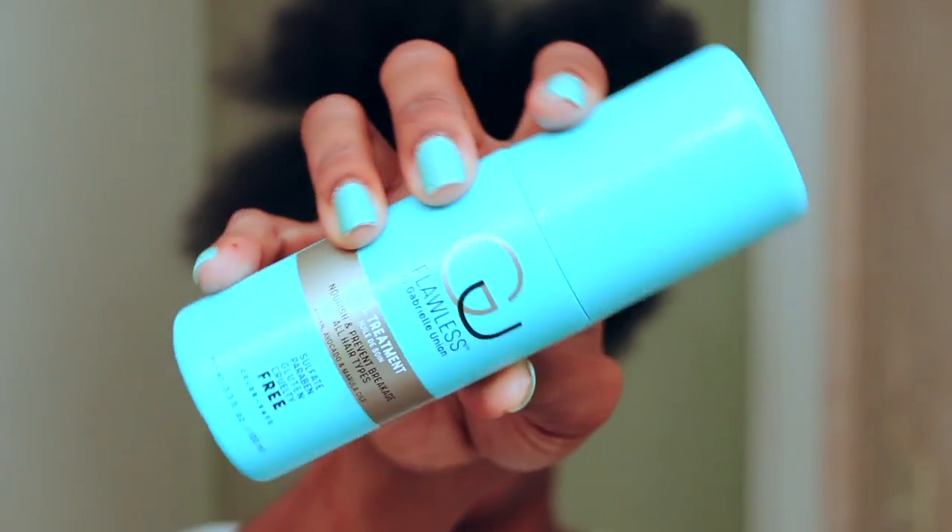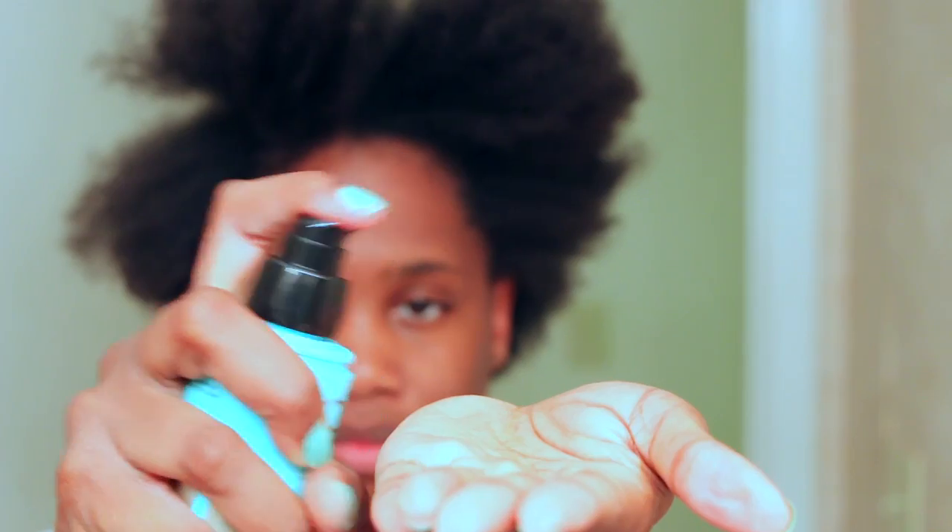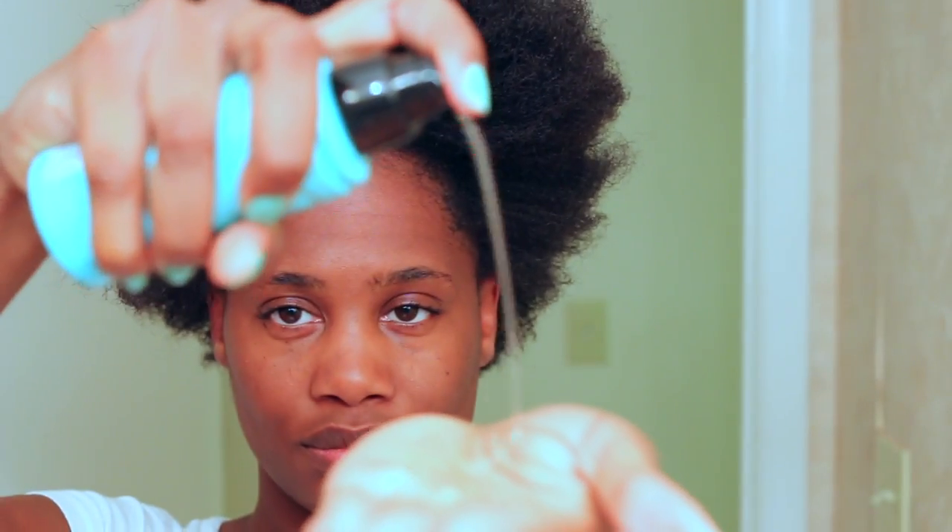Then I took the oil treatment — which smells so good, by the way — and I applied it all over my hair.